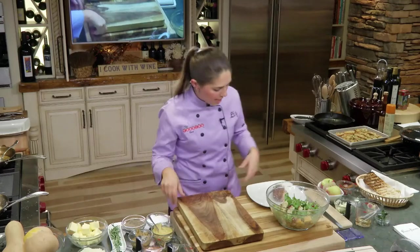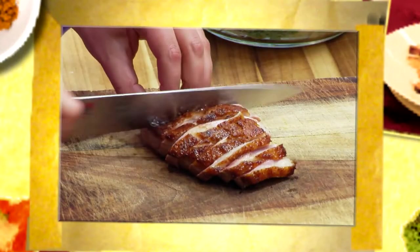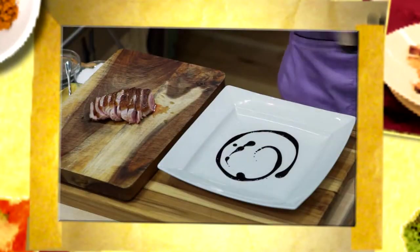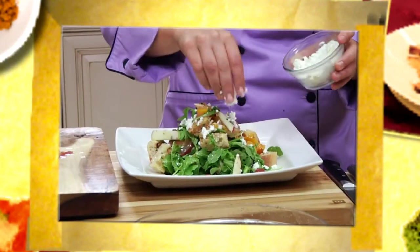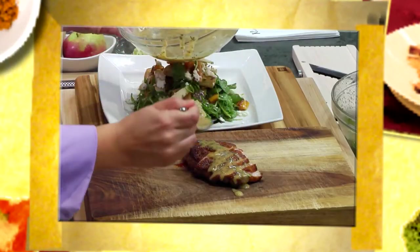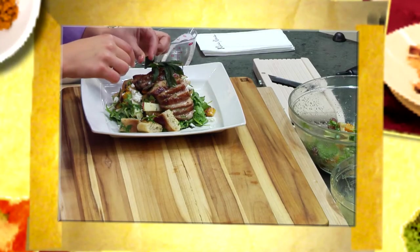Let's slice my duck and then we're going to plate up. Begin by thinly slicing your duck on an angle. Drizzle your aged balsamic reduction in a spiral in the center of your plate. Place your finished panzanella salad high and tight right in the middle. Crumble your goat cheese and sauce your duck with your cider glaze skin side up. Finally, fan your duck over the salad and garnish with fried sage leaves.